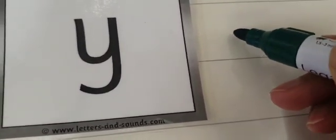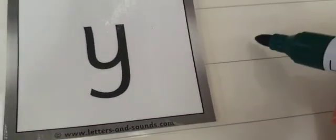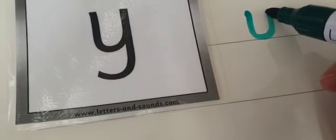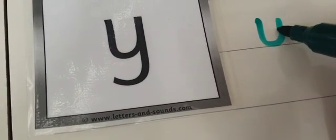Then we have this sound over here — who remembers what it is? It is the y sound, the letter y. Y is tricky because he sits on the line — his head is on the line like this. Follow me: we go down and around, and then he goes under the line like this — under and curl. It's what we call a descender — it goes under the line. My turn, your turn. Excellent, it's the letter y, it makes the sound y.